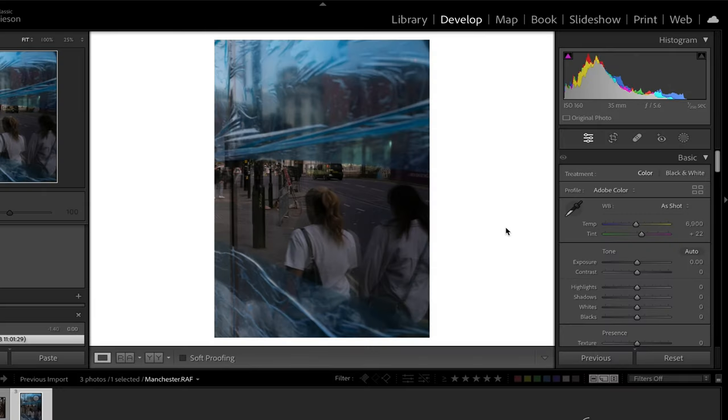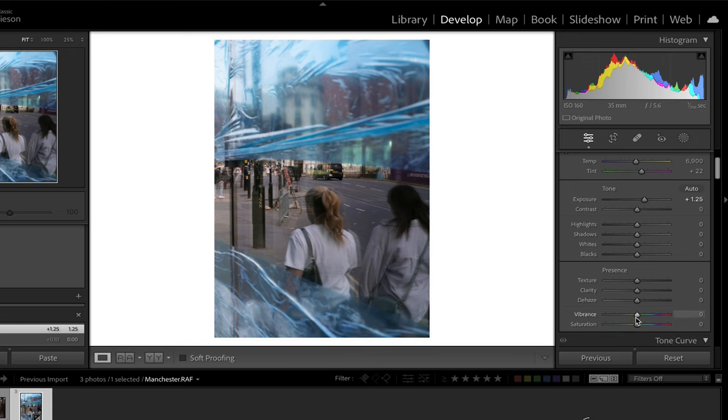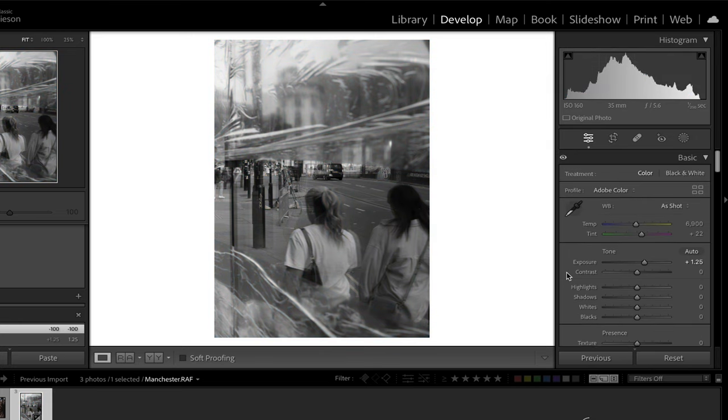The first image I'm going to edit is one I took recently in Manchester. I like the reflection, the texture in the window, and how it echoes in this person's hair — I think it'll make a really nice shot in black and white. I'm going to start by making sure I've got an even exposure by pulling up the exposure slider. Next I'm going to pull all of the colour out of the image by pulling down the saturation slider, and this is the basic black and white edit I'm going to work from.